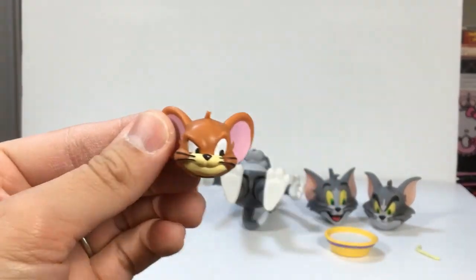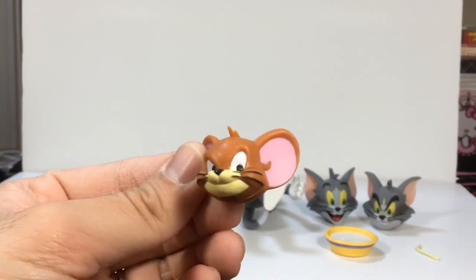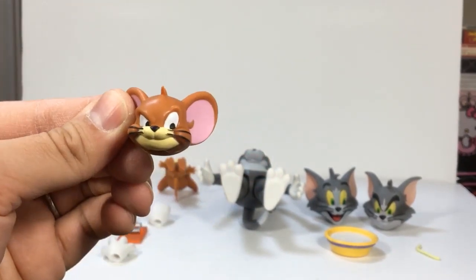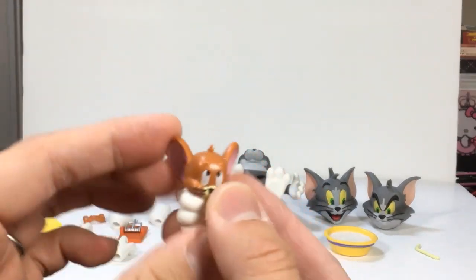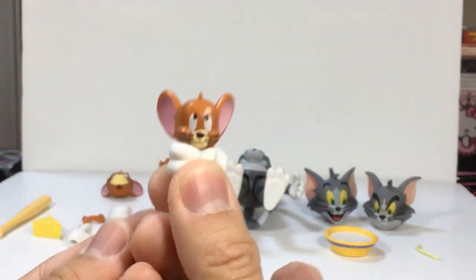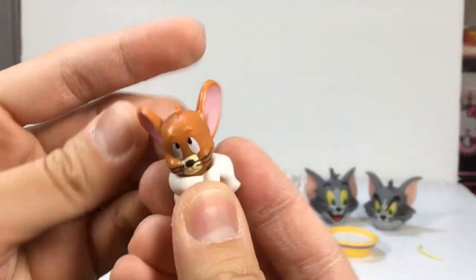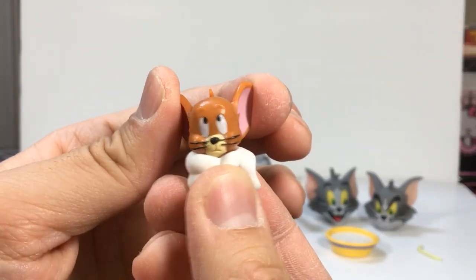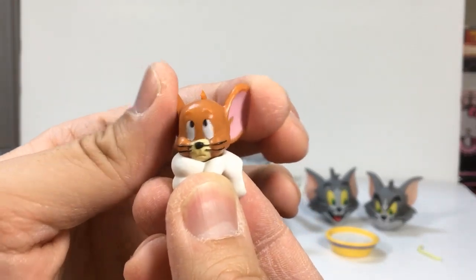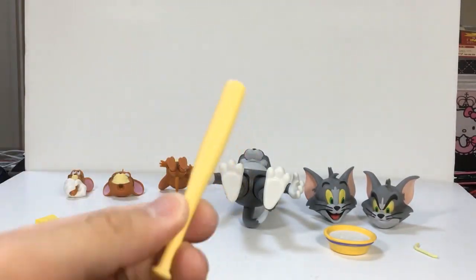Jerry comes with an extra head sculpt — the 'what you gonna do about it' face. This is probably considered Tom's accessory because you can't actually take this one out. And also there's a slight rotation — and yeah, this is definitely Tom's accessory: a bat.